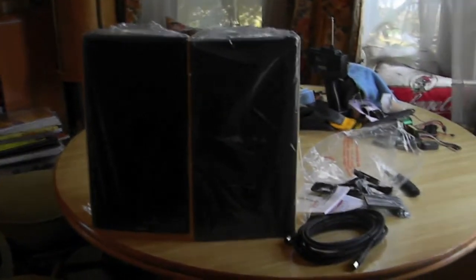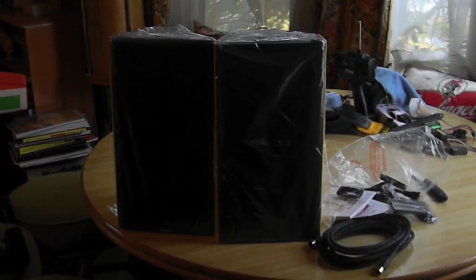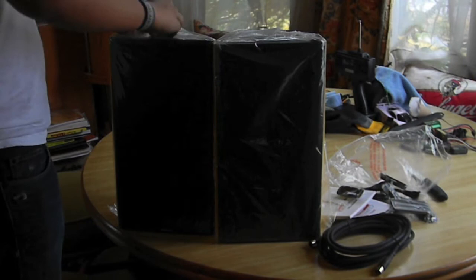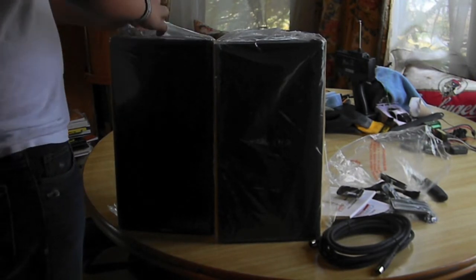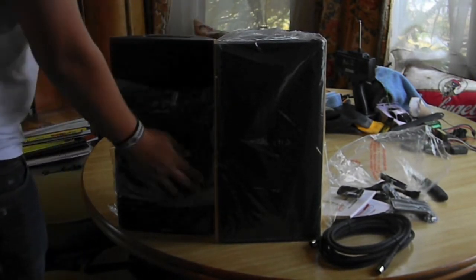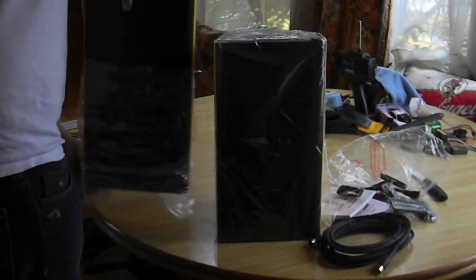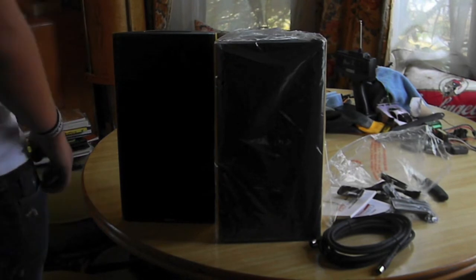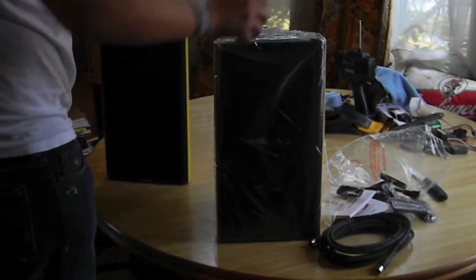I've seen them at the store and they were very loud, but I'm hoping they'll sound just as good in my house, even with the different acoustics in my living room. I'm taking the plastic wrap off right now, and that's the left one right there — it does not have the iPod dock, volume, or LEDs on it.